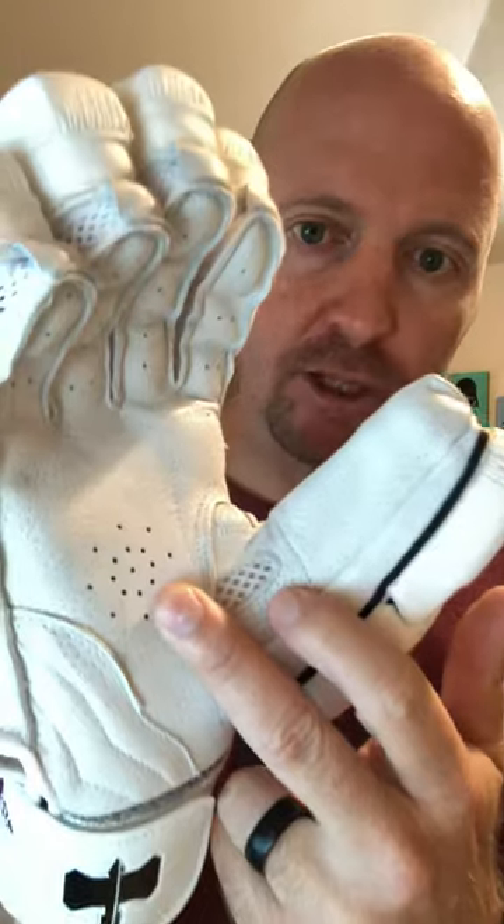One of the cool things you do get is the English Petard Leather, which is a very high quality leather and it doesn't get hard and dry out. It also gets rid of the moisture quite well.